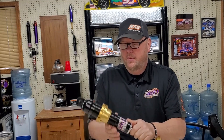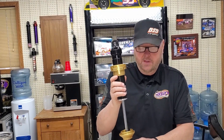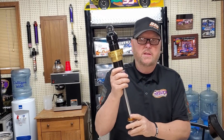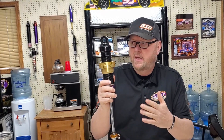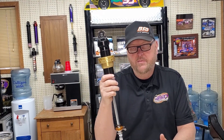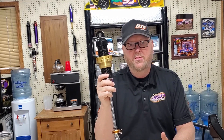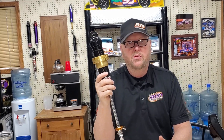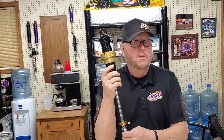Today's video is shock basics 101 — and I mean basic. This is a 23-series shock, a threaded body steel shock. We're using this in a crate class — crate big block modified stuff back east, crate late model racing down south, Tennessee, Kentucky, crate racing USA type 602/604.